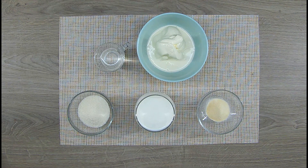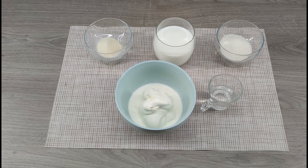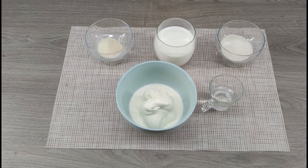For the creamy part: 200 milliliters of cream and 200 milliliters of milk, 50 grams of sugar, 1 teaspoon of vanilla essence, 8 grams of gelatin and 40 milliliters of water.